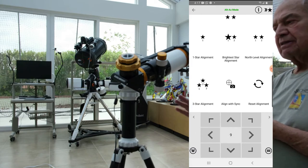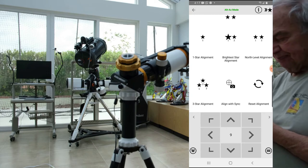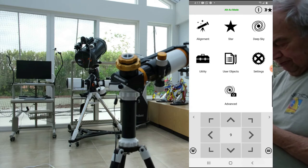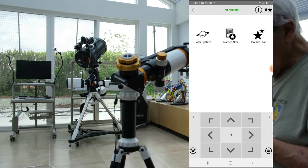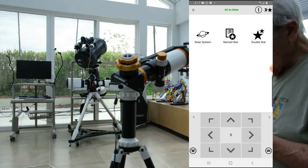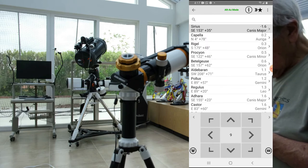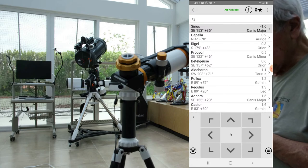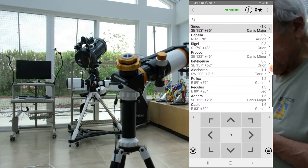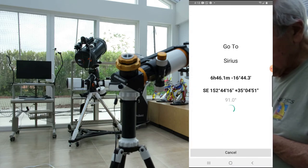The mount thinks it's successful. Now I'll go to some star and see if it's there. I'll go back and go to star. Let's name a star — let's go to Sirius, which is magnitude minus 1.6, which means it's very bright, not now of course. I'll go to Sirius and say go-to.